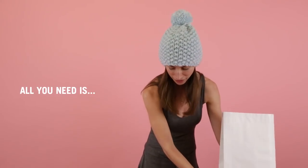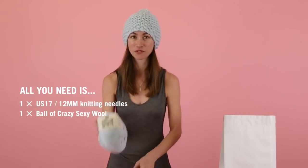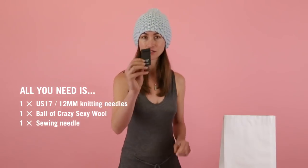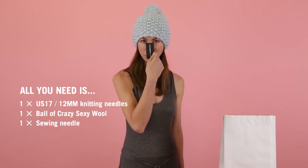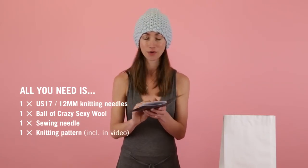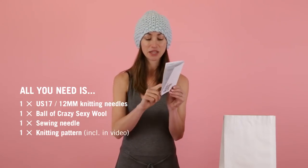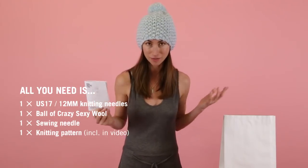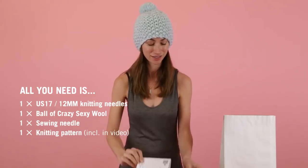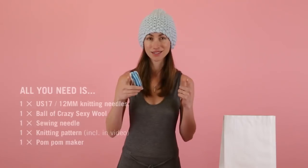In your kit you will find a set of needles. You will find one ball of crazy sexy wool in this beautiful color. You will find a needle to sew it all up, which is very important — you're going to need this so don't lose it on the couch. You will find a pattern, which is essential. It comes in beginner, easy, or intermediate. I'm going to do the easy one, but you can do whichever one your heart desires. And we're going to make a pom-pom as well with this lovely pom-pom maker. Let's get started.